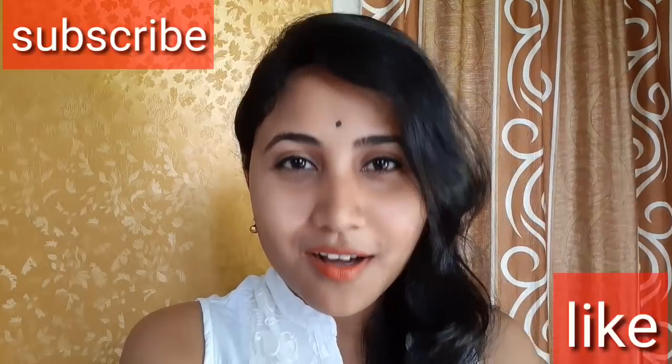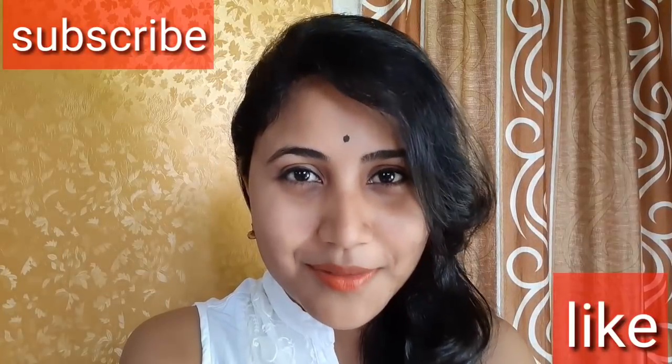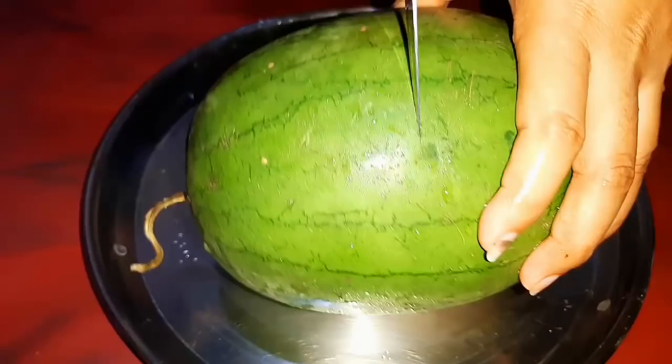So, I will be able to make the ice cream recipe. If you are interested in watching the video, please like and subscribe — let me know in the comments. Today I am going to make ice cream.